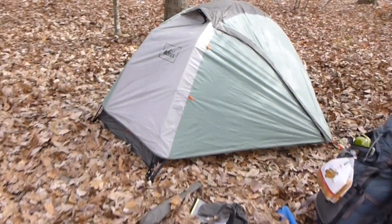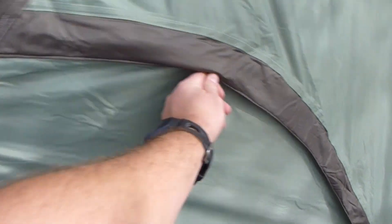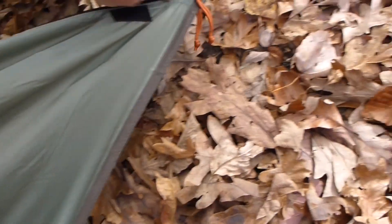Now let's put the rainfly on. Here we are fully assembled with the rainfly attached and you can see it looks a little bit wider now. That's because this part over here is the vestibule where you can store your gear, or if it's raining and you want to cook you can cook in there. This zips the other way to open — you can tell I just got this tent. We zip that way — there's two zippers — and then we zip this one up.